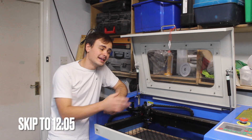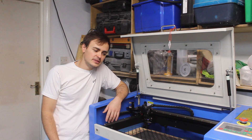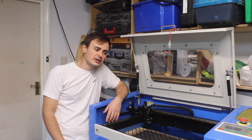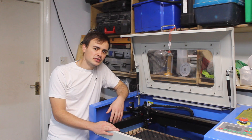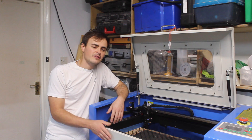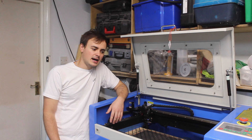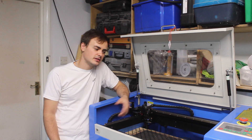This machine has got a 50 watt laser tube as standard. I haven't replaced the tube since I've had it — about 3 years now — with very light usage, so it might be due a new tube soon. I've never overdriven a laser tube and I've always kept on top of the maintenance, so it's well looked after.